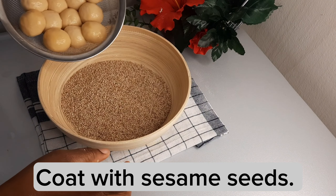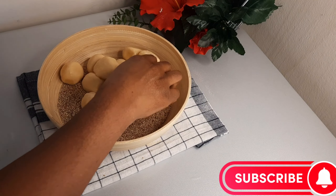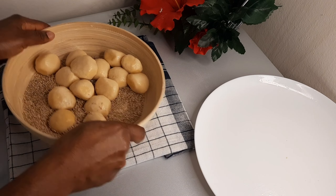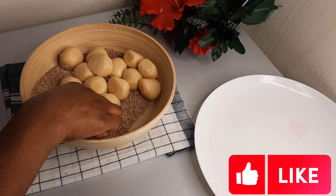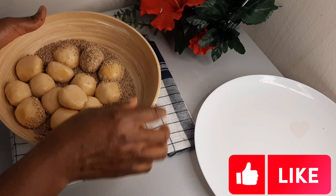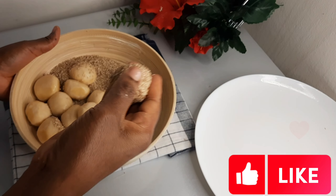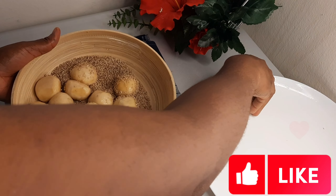Then I will get our sesame seed — this is sesame seed. I will add in this dough. Then get another bowl to keep it ready. Then we are going to add this dough in the sesame seed, and we will make sure that our sesame seed is coated. So, you see — this is the thing we are looking for.